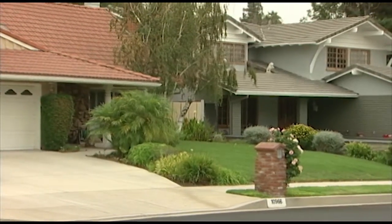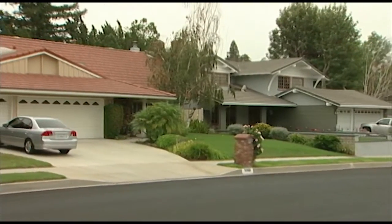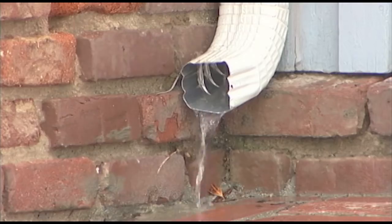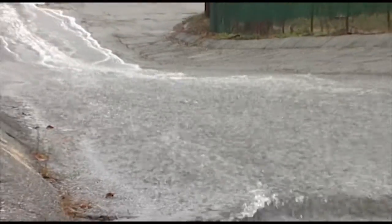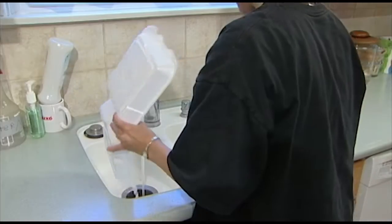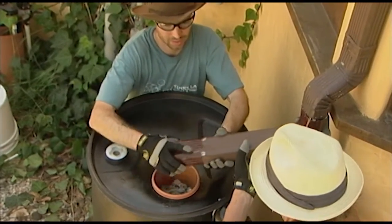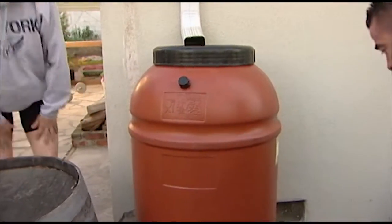As homeowners, we want to keep our lawns and gardens healthy and attractive. Yet, as residents of Southern California living in a Mediterranean climate, we also recognize the importance of conserving water and protecting its quality. Rainwater harvesting helps us do both. By capturing rain, we reduce the amount of polluted runoff flowing into our local creeks, rivers, lakes, and ocean. By using the collected rainwater, we conserve potable water supplies, saving both a precious resource and money. Installing a rain barrel on your property will help you enjoy these benefits, and you'll become one of the growing numbers of Angelenos who are harvesting the rain.